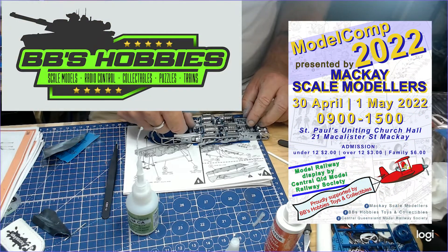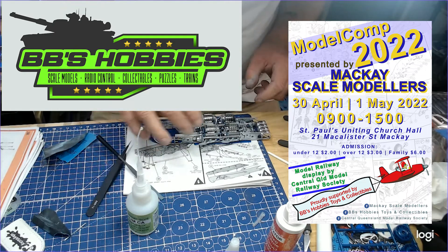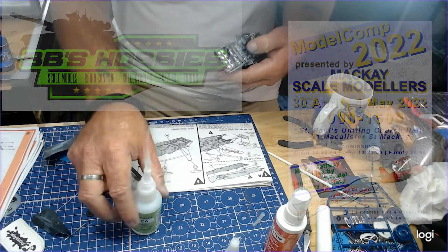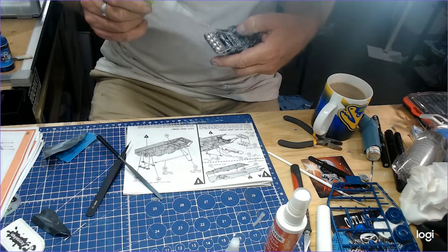And don't forget, Wayne at BB's Hobbies, he's up there in Mackay — he's one of the major sponsors. He really puts a lot of effort into it, along with the rest of the crew up there in Mackay, to bring the Mackay Scale Modellers Model Comp to you every single year.